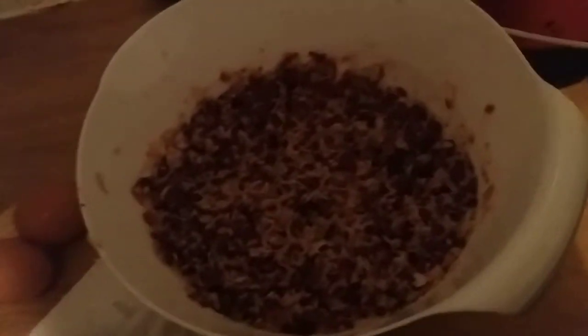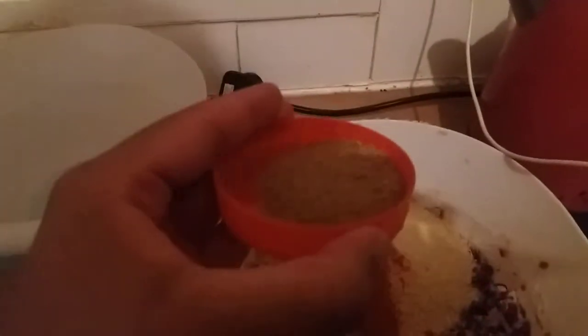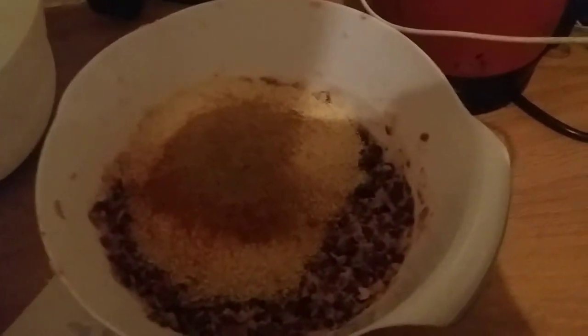Those beans are mashed up pretty nicely. Now we add 200 grams of breadcrumbs, two teaspoons of chili powder - it's supposed to be mild but I don't care - coriander (fresh is recommended but I don't have any), a whole bunch of other stuff to taste, and two eggs. I forgot the recipe was for six and I'm making twelve, so I have to double the coriander and chili powder.